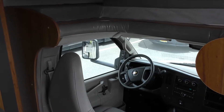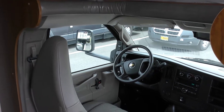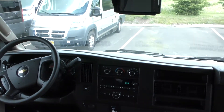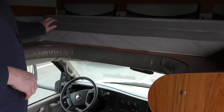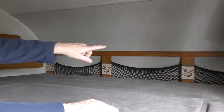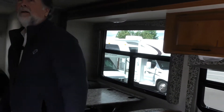We're inside the 2017 Jayco Redhawk 26XD. Taking a quick look towards the front, you notice the Chevrolet dash area with cruise control. The backup camera is located in the actual rearview mirror — I like that, because that's where you naturally look anyway. Up front at the top, you have the cab-over bed area, large enough to sleep two adults, with storage pockets all the way around. There's a nice flat screen TV up front as well. The headroom is seven feet, and I'm almost six and a half feet tall — it makes it feel very open.